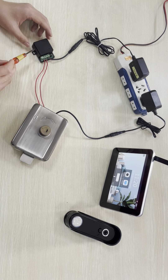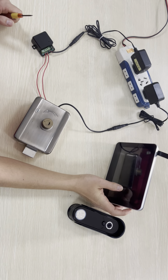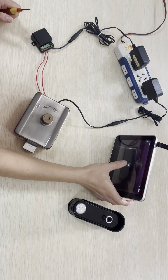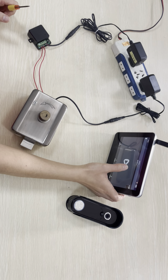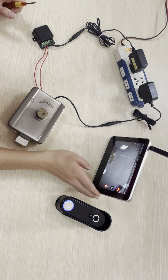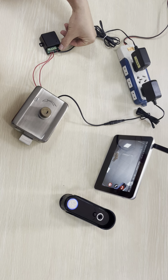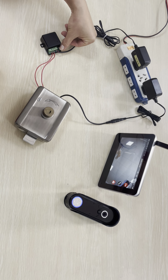How to pair the door phone to the unlock module. Check the monitor status — make it go to monitor mode, and then don't press the button on the unlock module.